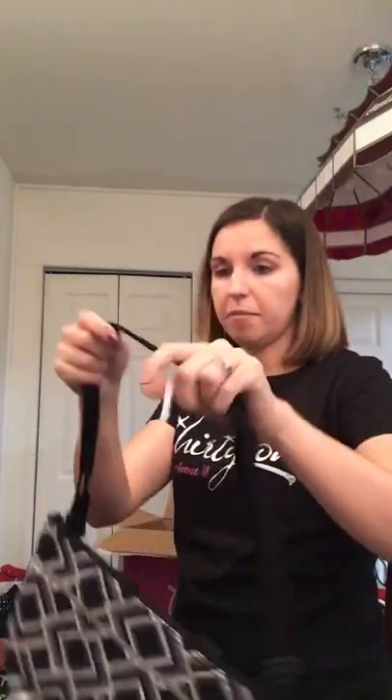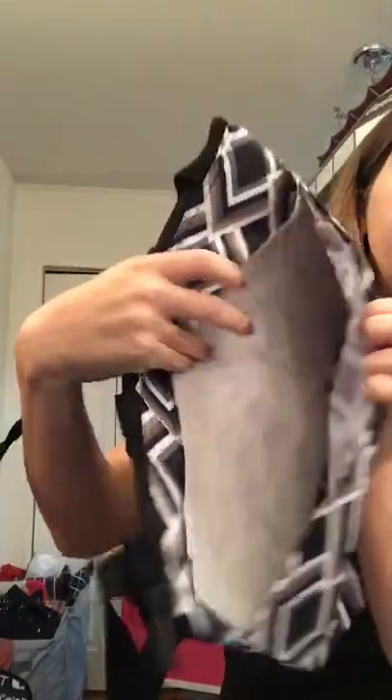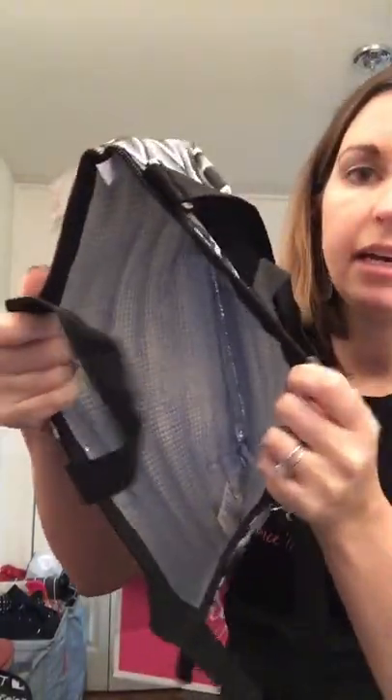We also have our crossbody thermal tote, which I love because I'm a crossbody girl. You can adjust the strap longer to wear it crossbody, perfect for being hands-free with your lunch and snacks. It's in the deco diamond print, has a pocket on the front, and inside it has a thermal lining. So much stuff fits in there.